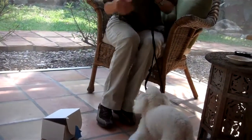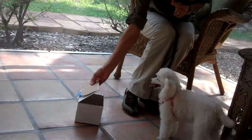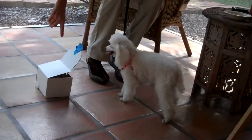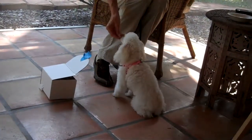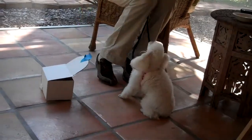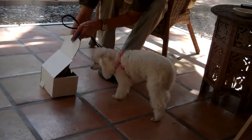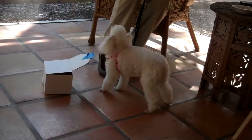All right. Oh, that's it. Touch it. Touch it. Yes, good dog. This is smart. Let's touch it. Yes, good girl.